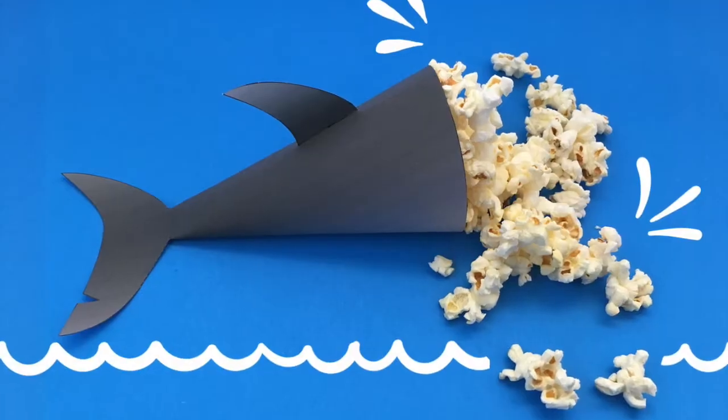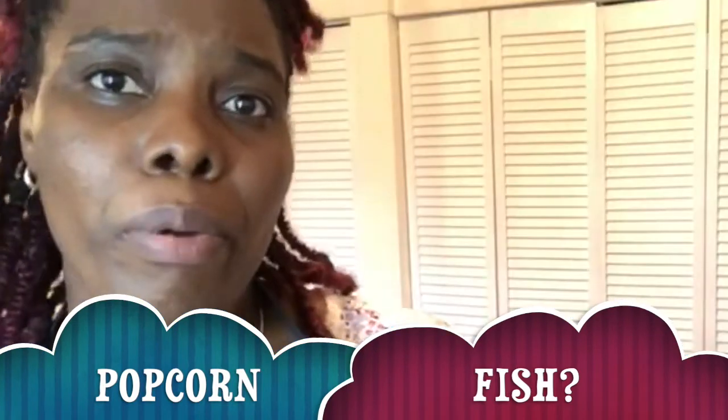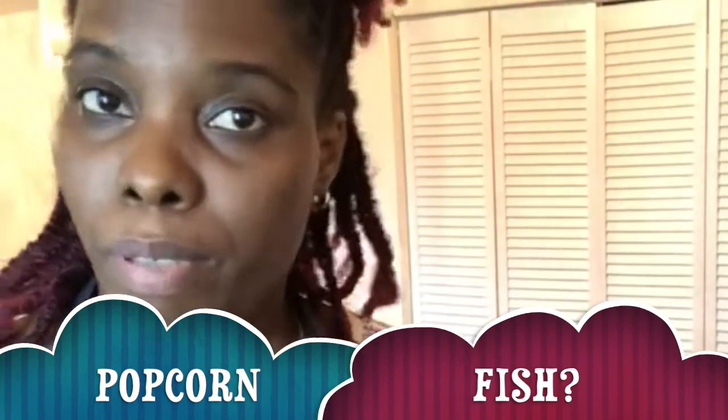Hey guys, this is your Kiba right here in Kiba's place and today we're gonna make something funky. So what do you think about some popcorn fish? I know you're always thinking popcorn shrimp, popcorn chicken — why not popcorn fish? Today I'm working on some popcorn fish.